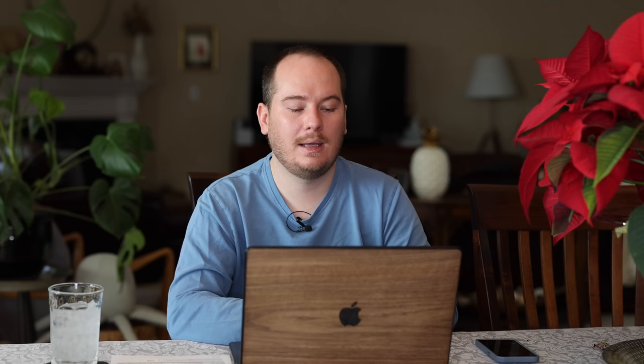One thing I'm going to be planting this year is Dusty Miller Silver Dust. This is a pretty common accent plant to use in containers, and that's probably where I'll be putting it. It can take varying conditions so I can use it on the patio or in the landscape — a really beautiful powdery white-silver color to pair with other blooms in your garden.